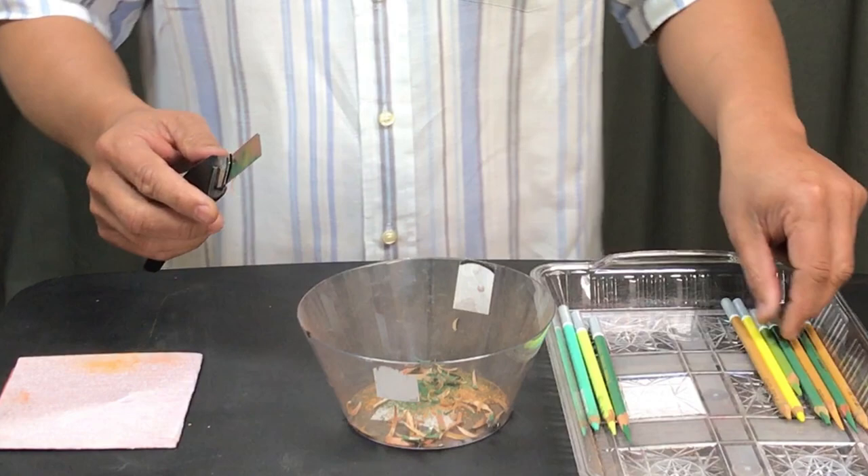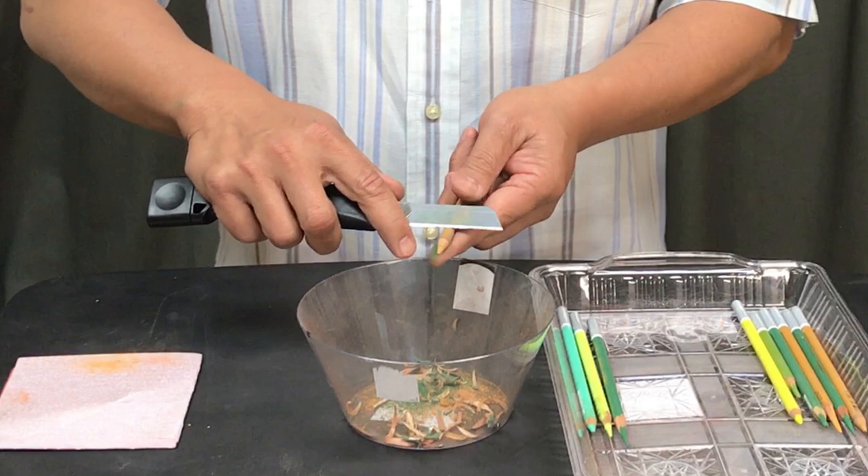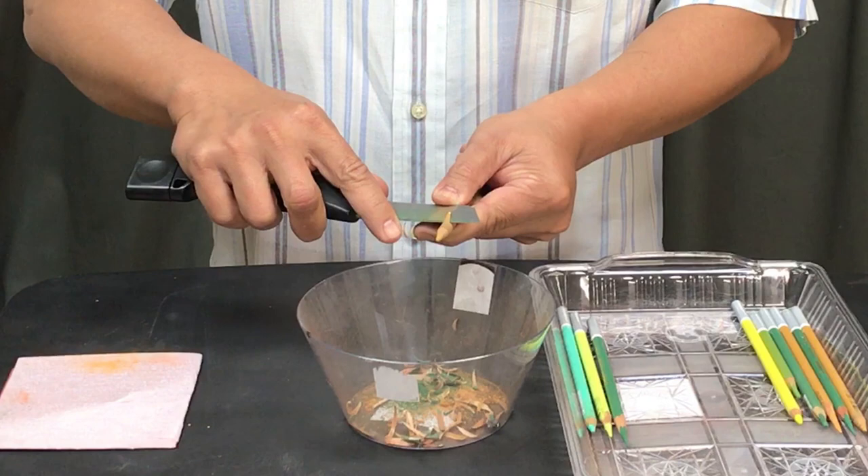Here is another way to do it. You can use sandpaper. From the tip, just process the pencil — it's about an inch. So then I will just start shaving it.